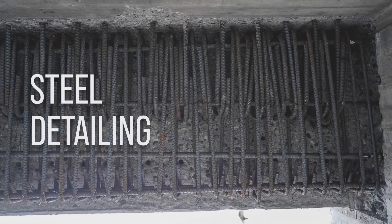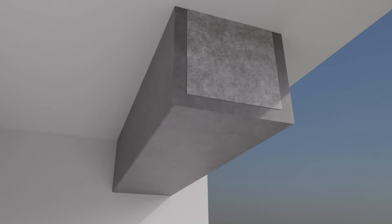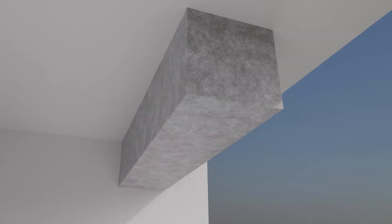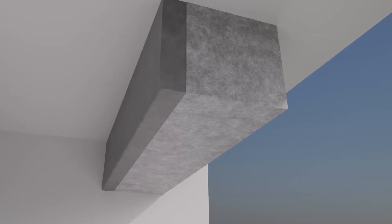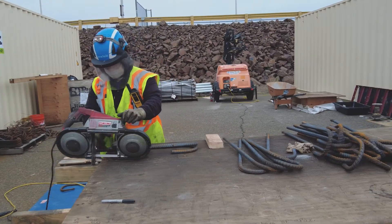The steel was definitely a big challenge for us. It's a lot of steel and not a lot of space, because we basically took three sides of enlargement worth of steel and condensed it down into one side, so there's a lot of congestion. We had some great support from our SMEs — subject matter experts from Structural Technologies — who helped us work through those challenges and revise the steel detailing.